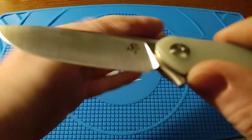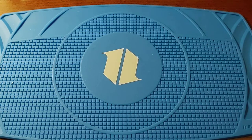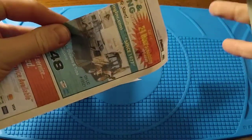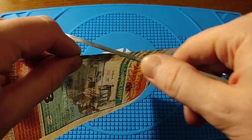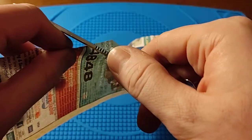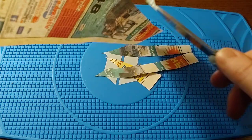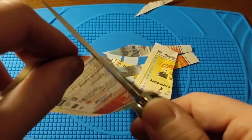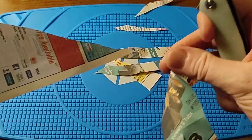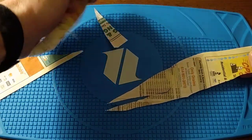It's also super sharp right out of the box — I haven't stropped the edge or done anything to it. Let me grab some phone book paper. Check out how clean that cut is — very, very clean. Just awesome.